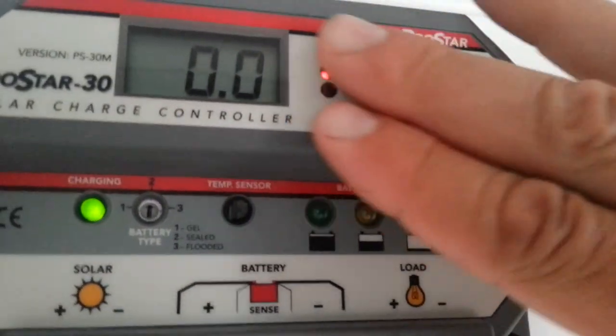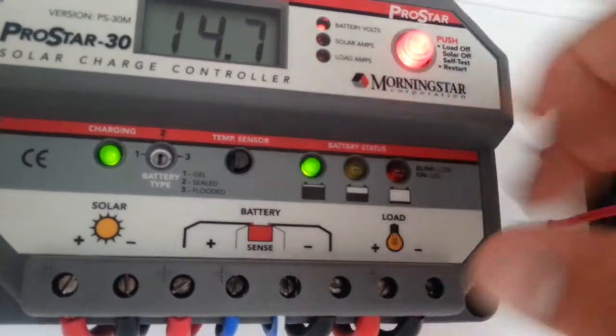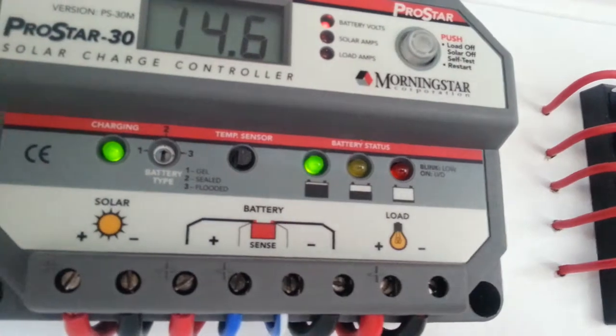Now, if we push this button up here, it turns everything off and shuts the whole lot down. If we push that button again, it fires everything up again.